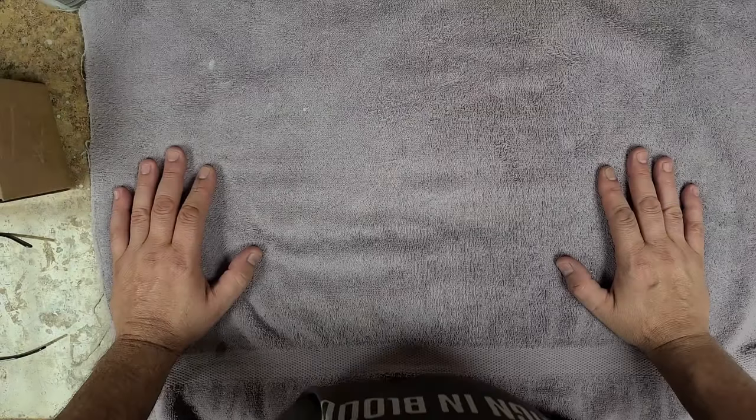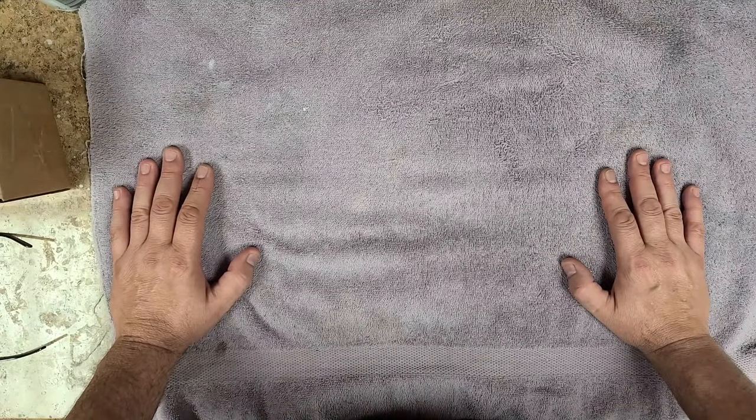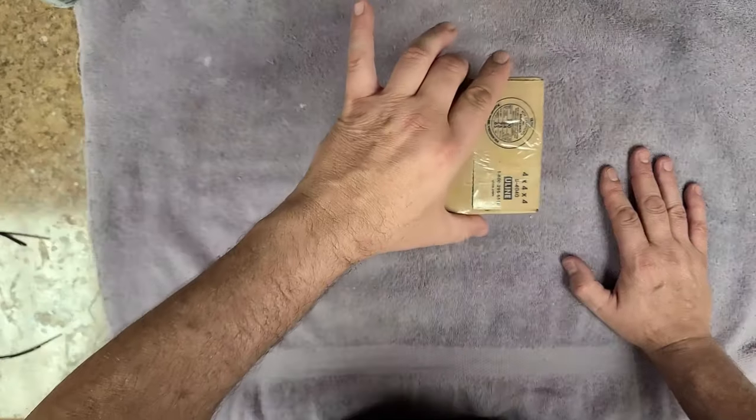Hey everybody, what's going on? Eric C here, hope you guys are doing good. I'm doing just great. I have a little bit of an unboxing to do here and I'm going to show you what it is right now.